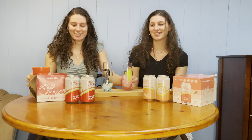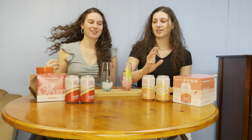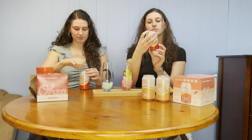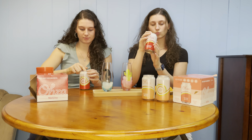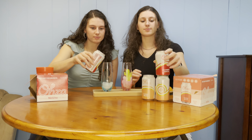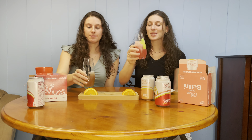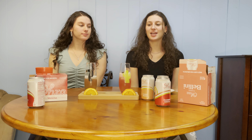We've got our cut-up oranges and ice in our glasses to get these going. We're going for the cranberry mimosas first. Giving it a taste — it tastes pretty good, it tastes a lot like wine.